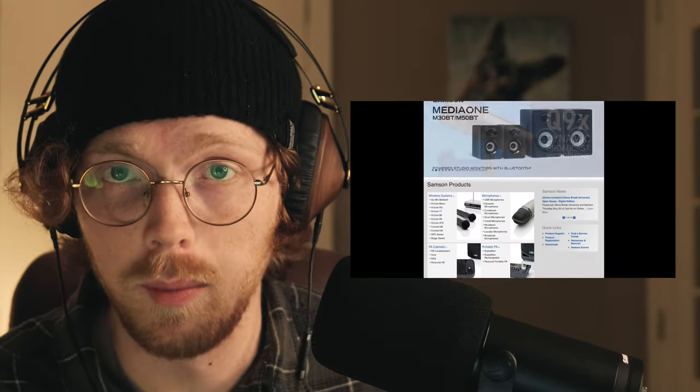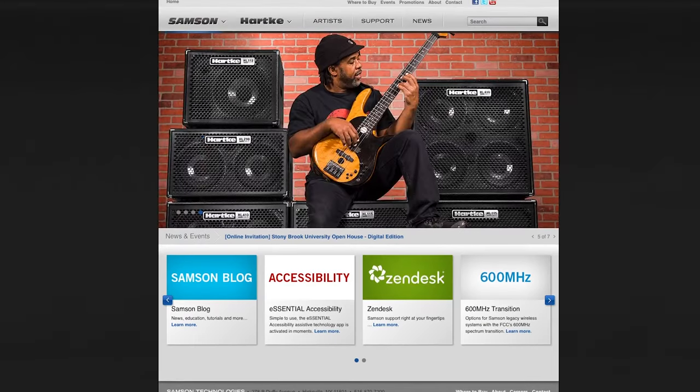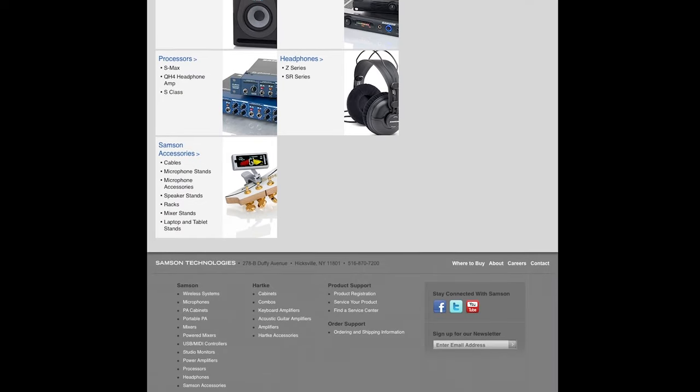Holy s***, Samson — update your website. What is this monstrosity of a website? I've seen 2003 chat rooms that look more contemporary than this. And is she singing? Is this just a stock photo that you photoshopped your microphone onto? Because that one definitely is. You are a multi-million dollar company — you should not be using stock photos on your website. And look at that Twitter logo — that's like from 2007.